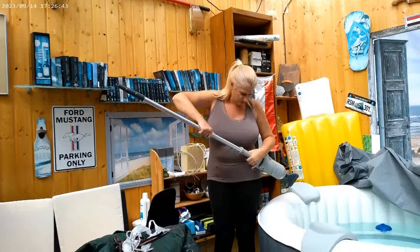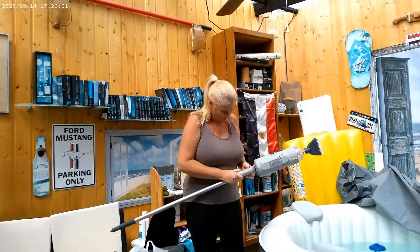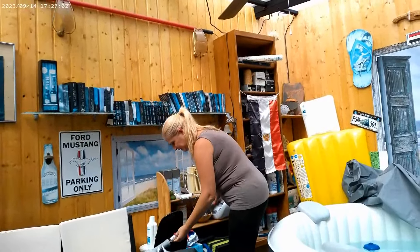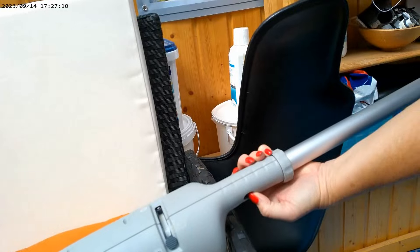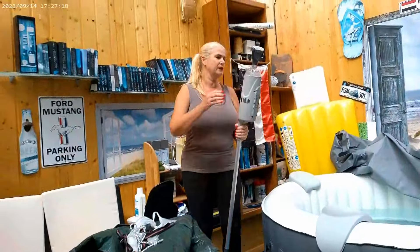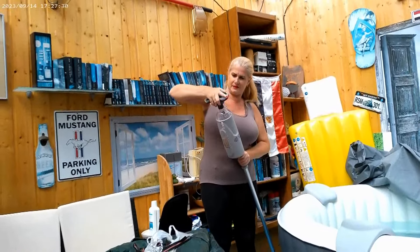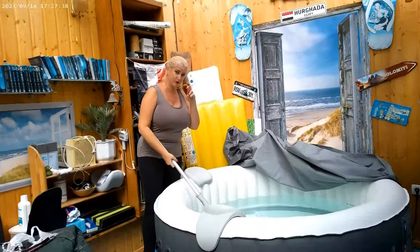I also have this attachment to make it longer. I hope it will work — it's not so easy with one hand. Just let me check how I can do it. Maybe like this, it's a little bit easier. So now it is longer, but I think I also need the other brush because this one is a little bit curved, so it's easier for a round tub. I've just charged it, so hopefully it will work — cross your fingers for me.